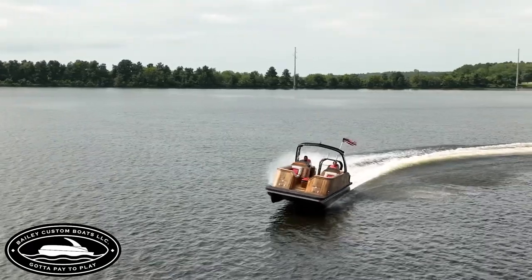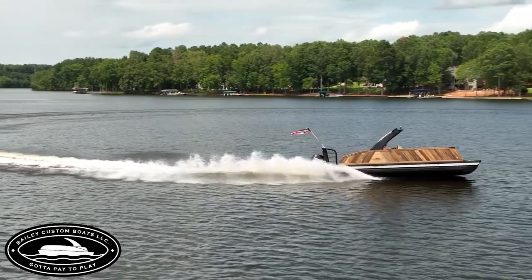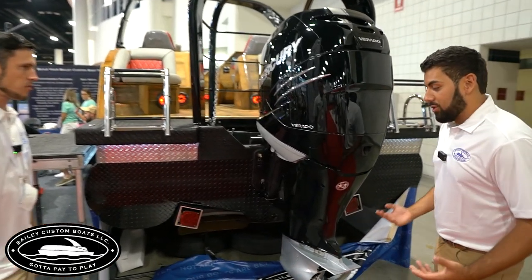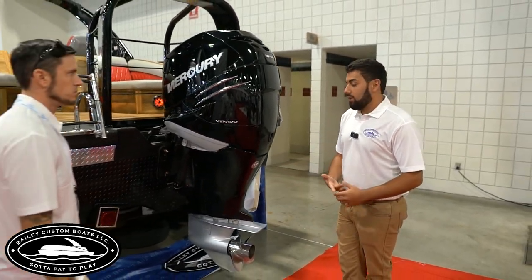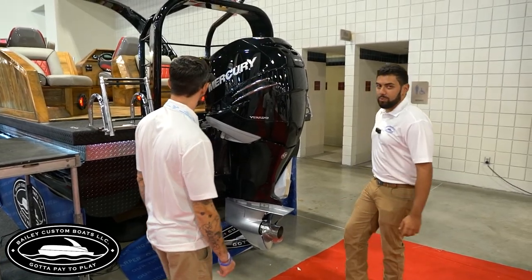We saw y'all making turns at full speed — just turned the wheel and it was still biting, just digging right in. Great performance. You can do a 360 and lose very little speed. The whole design is really special on this boat.